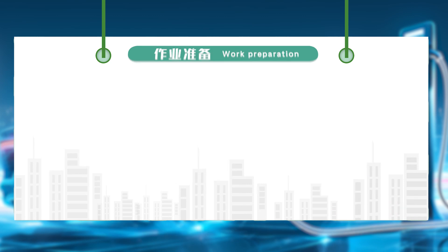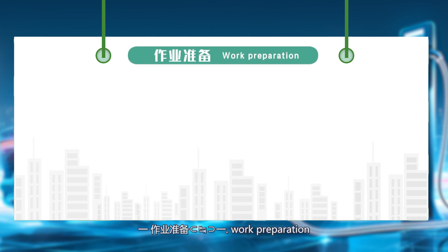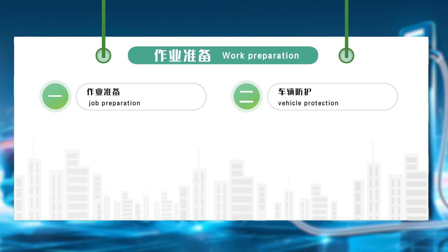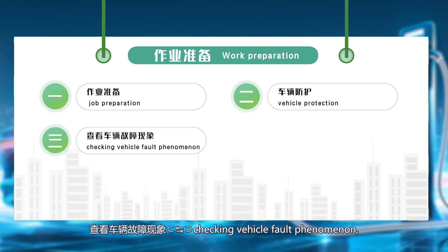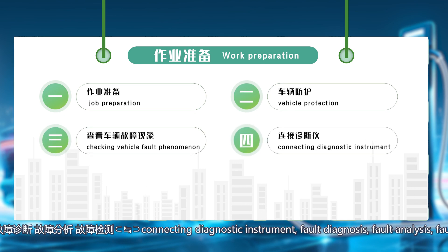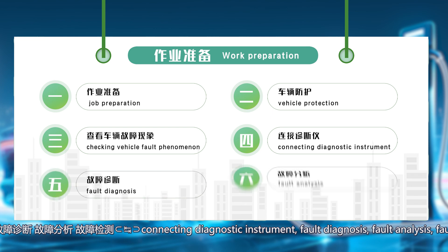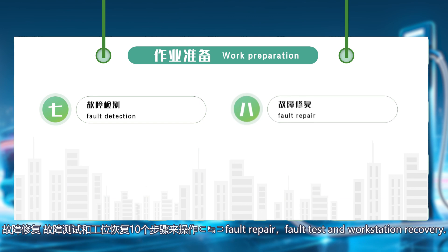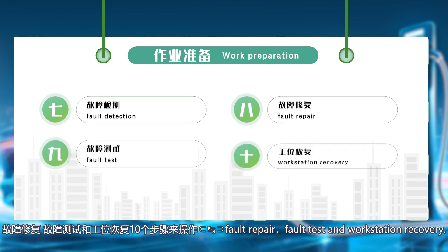Work preparation: we will operate in 10 steps — job preparation, vehicle protection, viewing vehicle fault phenomena, connecting diagnostics, fault diagnosis, fault analysis, fault detection, fault repair, fault testing, and station recovery.